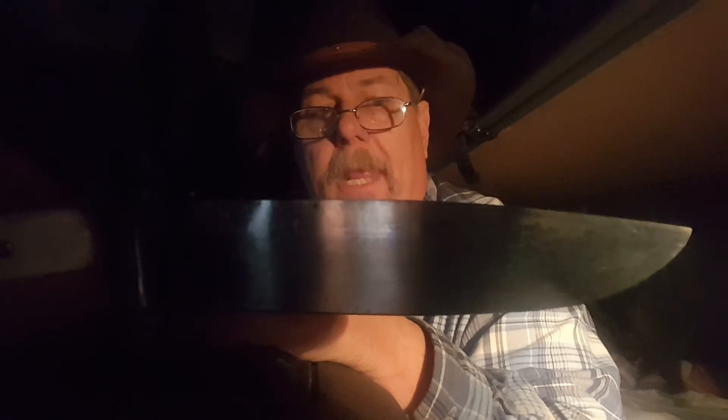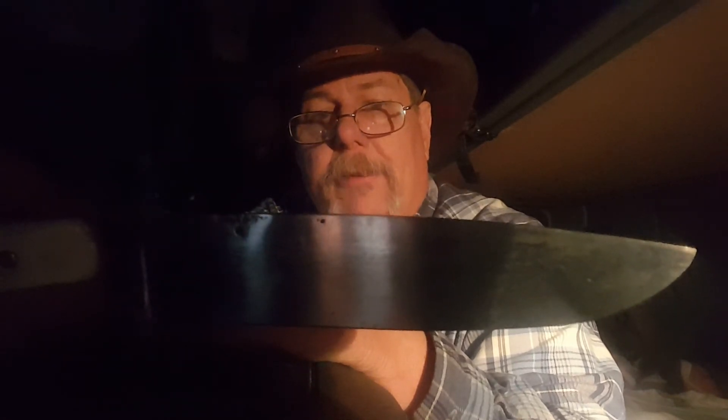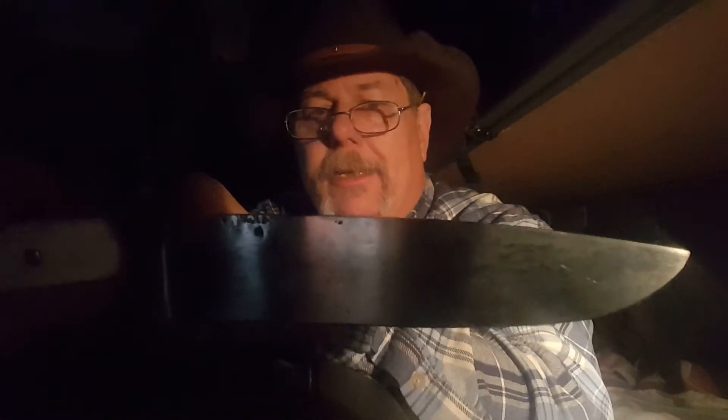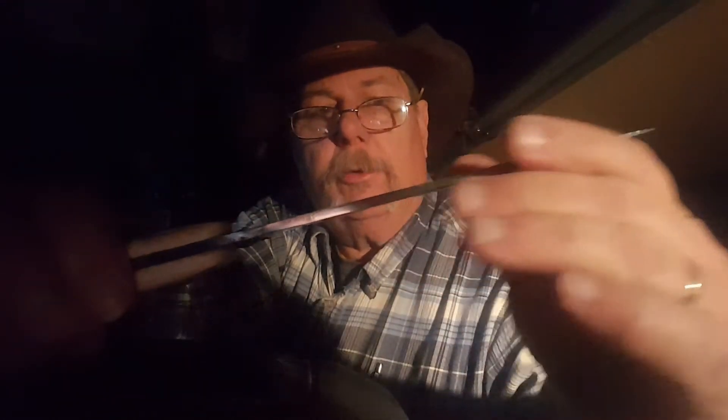I trust Cliff Feltrass's heat-treating system — he's got it down to a science. But I just wouldn't beat on a knife so beautifully made that was given to me. To me a full flat grind is perfect for processing meat, skinning, and that type of thing. What an edge this thing holds — it's just a beautiful knife. That good flat grind with a six-inch cutting surface makes it a good all-around camp knife.